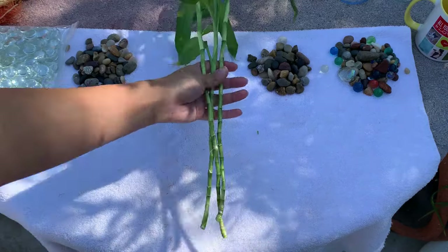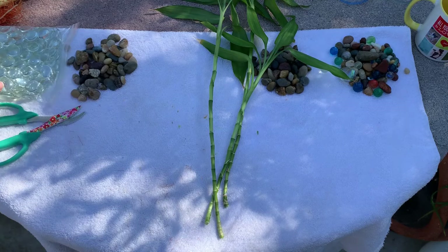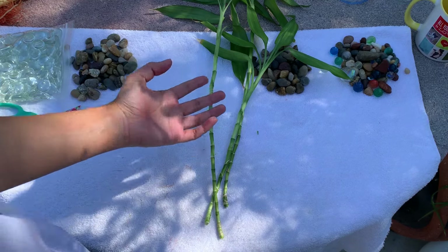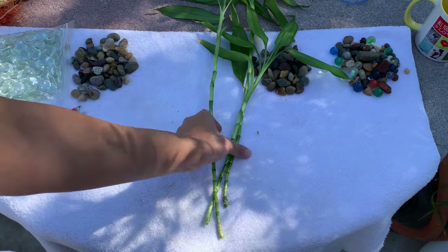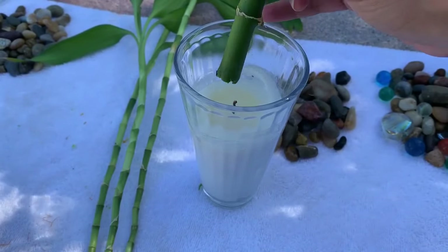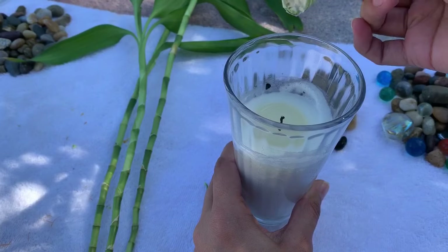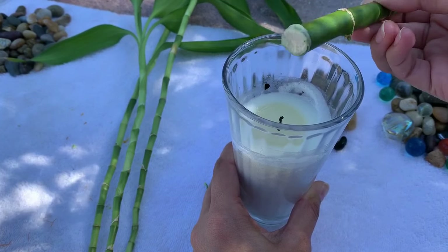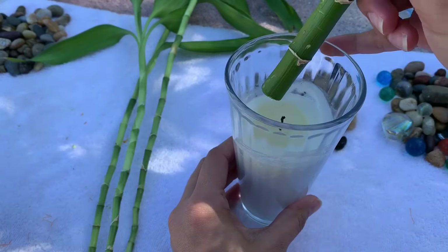I'm going to go ahead and plant these, and all the new bamboos I'm also going to be planting. You can use rocks like these, you can use marbles, or you can even use aquarium rocks — whatever you prefer, whatever you have. I'm going to go ahead and seal the end of my bamboo with a candle I had lit. All I'm going to do is dip it in there, and I'll do the same to the other.